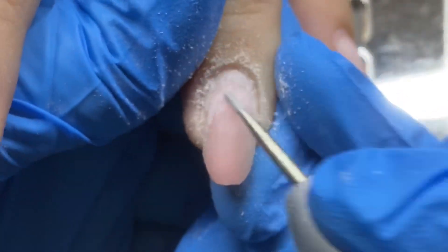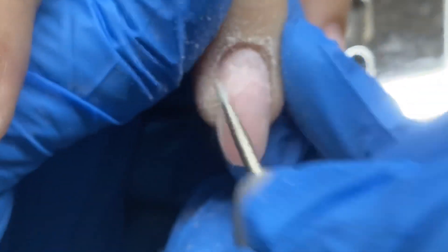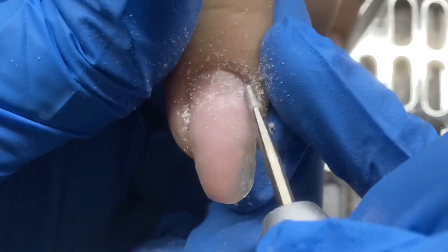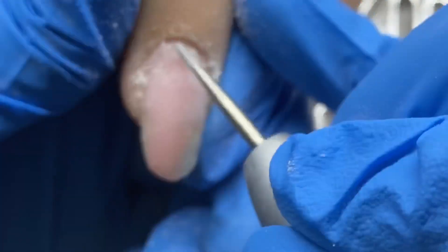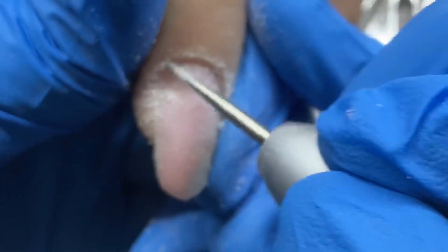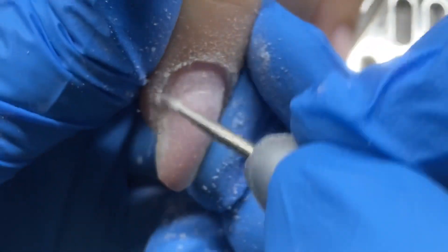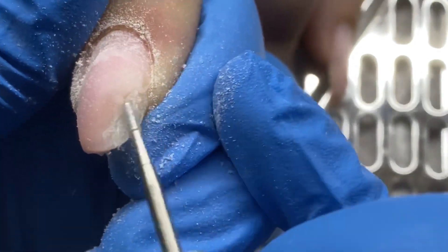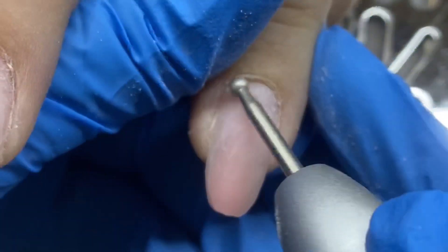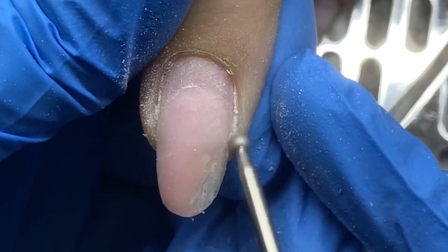I'm just removing the dead cuticle off her nail plate — she does get a lot on there. This video is sped up so it looks very aggressive but it's not. I'm using this on the slowest, lowest speed on my e-file, which is the Melody Suzy Sparkle rechargeable e-file. I'll have a link below — it's fairly reasonably priced for the quality and I have a dedicated review video on it too. I'm also using this bit on the filed area of her free edge just to remove any shine and add texture so the gel will adhere well.